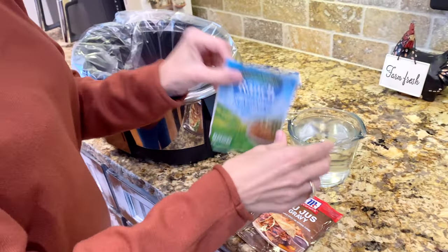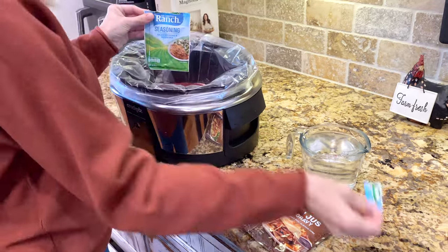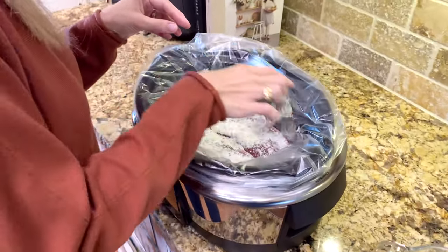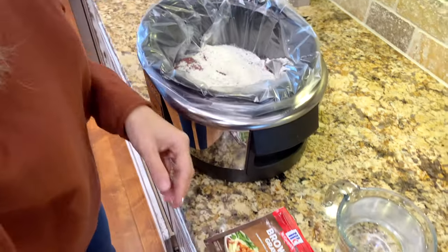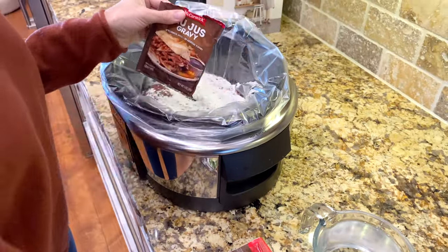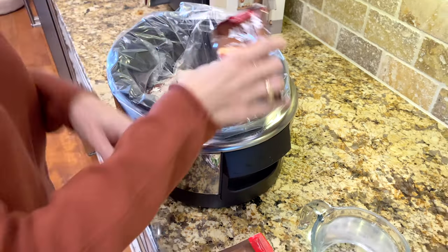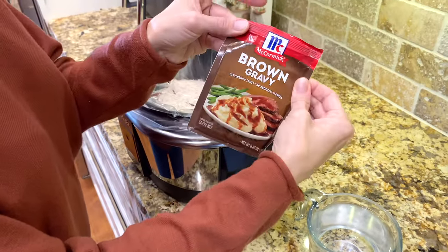So the next thing we're going to do is just add a package of ranch dressing mix, gravy mix, and brown gravy mix.